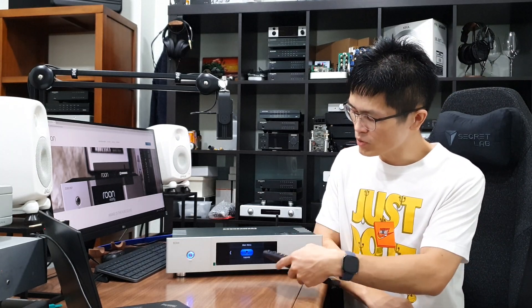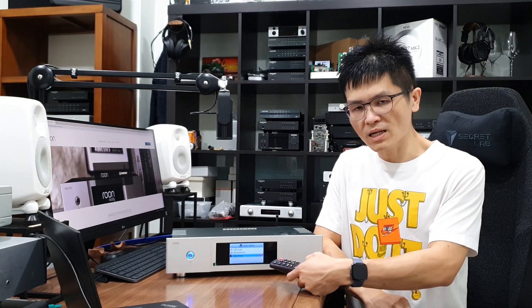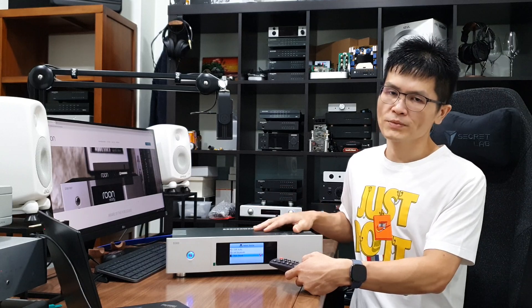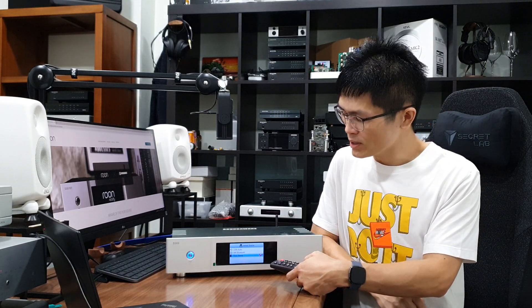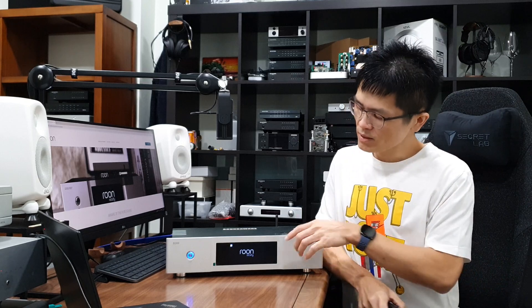Once the model is set, to enable this unit as a Rune endpoint, use the remote control or the physical buttons to navigate to Source Select. Hit the center button and it will lead you to another screen. You can use this unit as USB audio — connecting the USB cable to work as a USB DDC — or as a Hi-Fi Bluetooth streamer to connect your phone or Bluetooth devices to stream music. But in this video, I'll focus on the Rune endpoint. Hit on the Rune Ready selection and the screen will show 'Rune Ready' with a little icon indicating no music is currently playing.